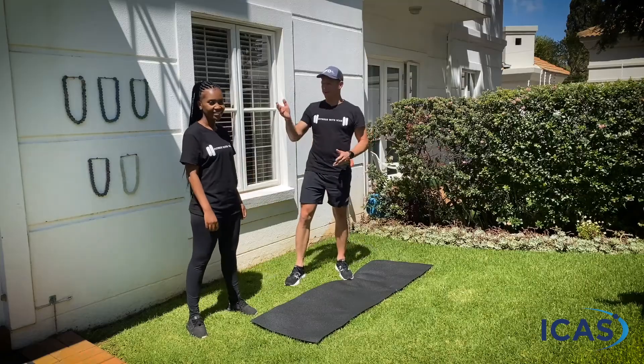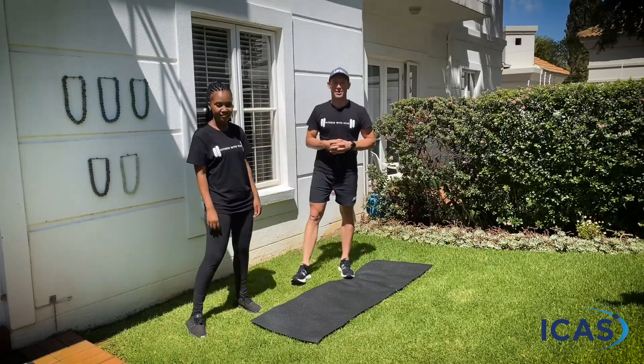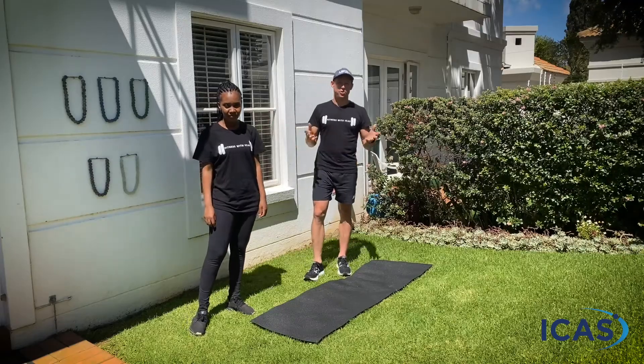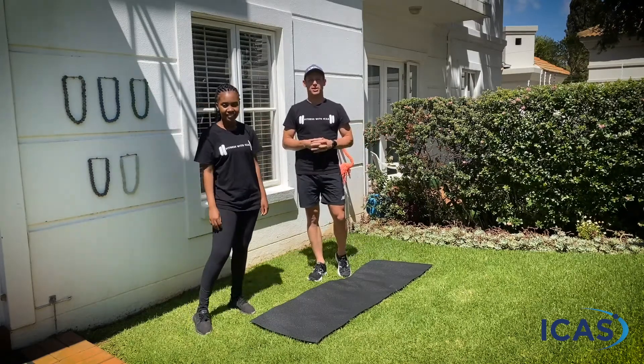Hey folks, welcome to today's Fitness with Ike session powered by Urban Fitness Online. I am here with my lovely assistant Tshego again and we're going to run you through a quick workout just to get you active and to get you moving. We decided to choose a smaller garden for today's workout, and just remember our workouts you can pretty much do anywhere, whether you're in your lounge, in your garden, wherever you find some space.